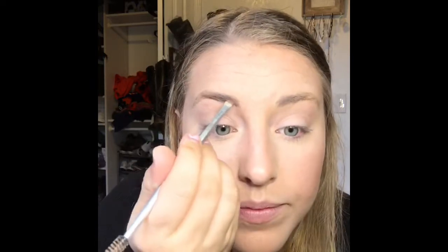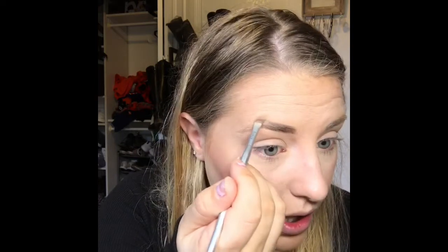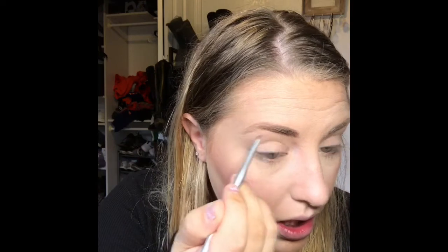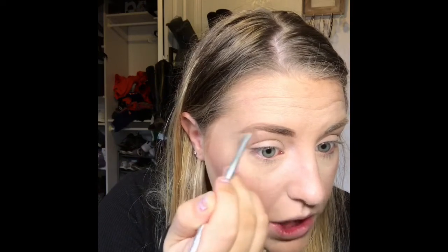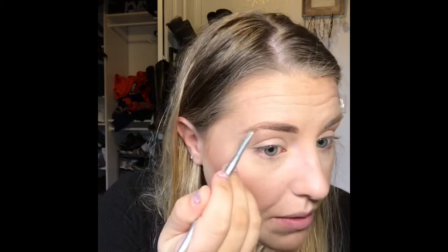We're just going to go in and lightly fill these brows in because we're not doing a crazy look today, so we don't have to go big and bold. Not that I ever go big and bold with my eyebrows anyway — they're already bushy. And let me tell you, thank goodness bushy eyebrows are like a thing right now. There was a time when everybody was getting those thin, tiny eyebrows and I was like, 'Oh my god, that will never be me, my eyebrows will never be cool.' Guess what? They're cool.